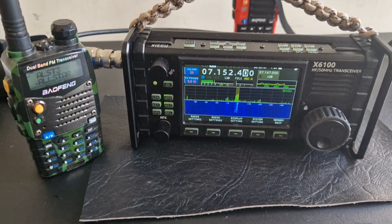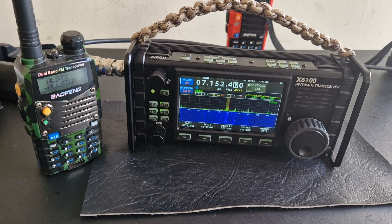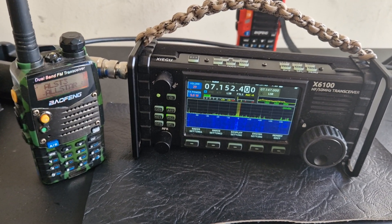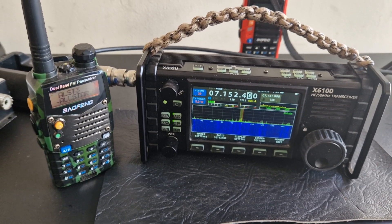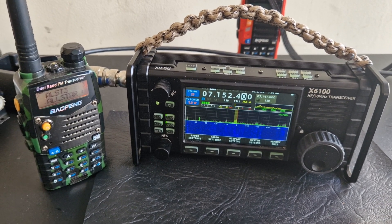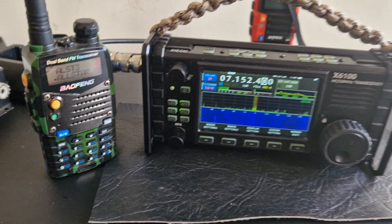My X6100 has got the side handles and the carry strap. Loads of people have been messaging me saying why have you bought this, it's a load of junk that needs updates and firmware changes. But no, it's a good radio — it works well. Yeah, there are a few glitches because it's running like a computer, but it's not a 1,300 pound radio, it's a 550 pound radio. Second hand it'd be more like 450 — and for 450, look what you get. You get a lot. If you want to buy it new and get a guarantee, pay 550 and then you can send it back if there's a problem.